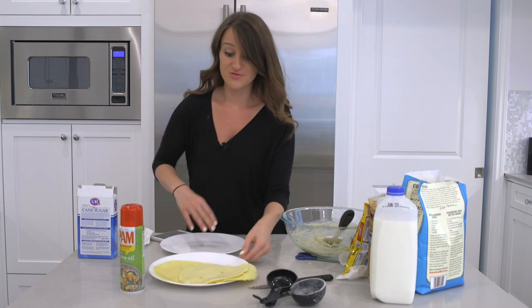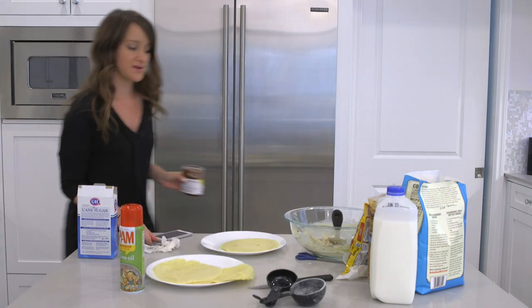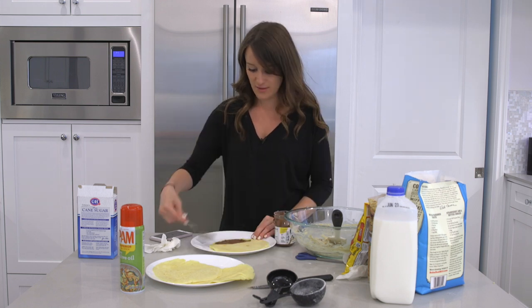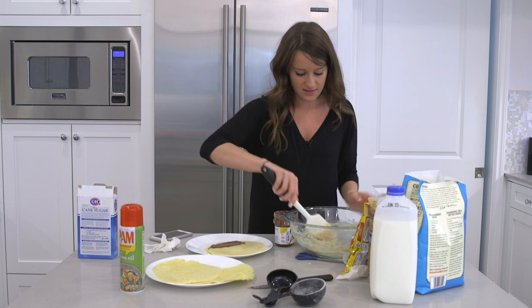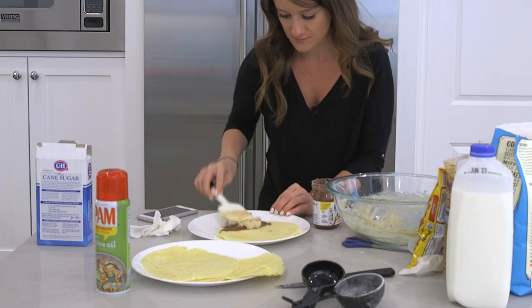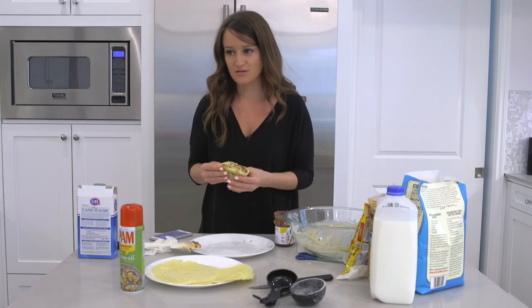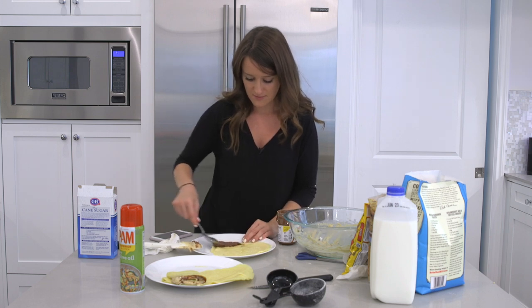I already know what the problem was — I used too much spray on the pan. I've never made crepes before and I think I've only eaten crepes like once in my life. I'm gonna add Nutella to it. Have you had Nutella before, Jess? Yes. Wow, you're living! Alright, we got that down. It's time to put this on in layers — this is gonna be incredible. Yeah, I used way too much oil. A little more Nutella base — you know I'm all about that base.